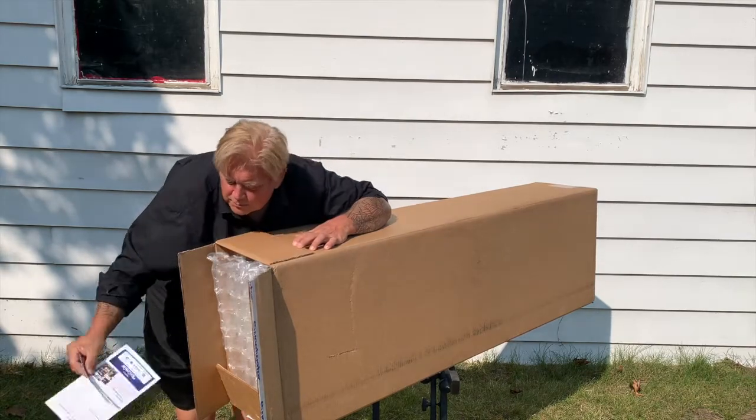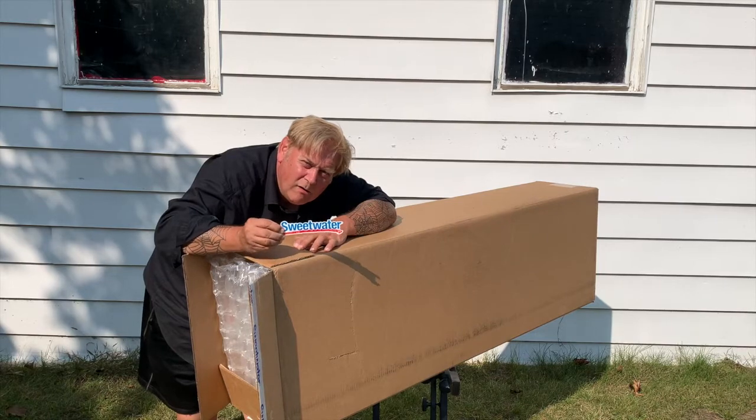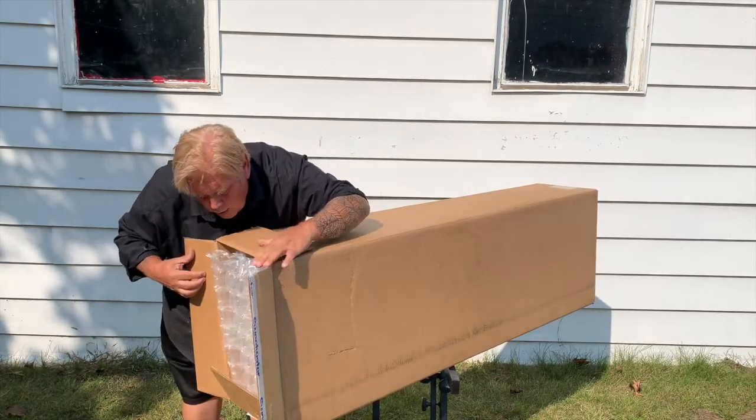I'm going to put that there. Oh, a Sweetwater decal. I'm going to put that someplace very special.